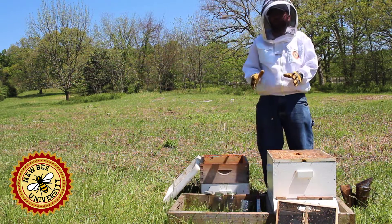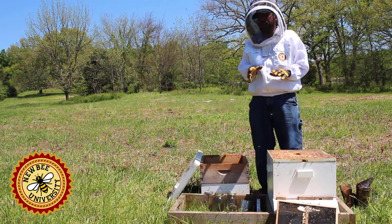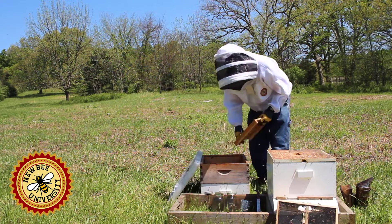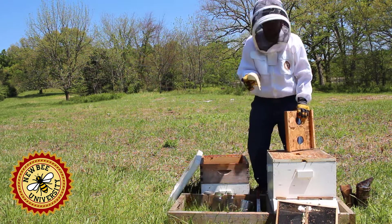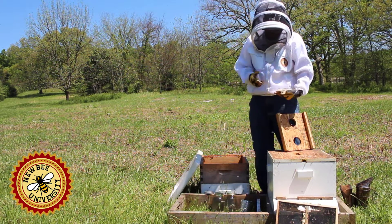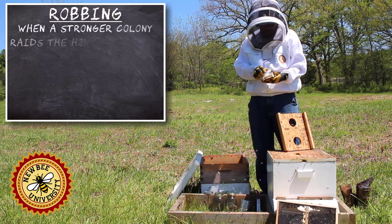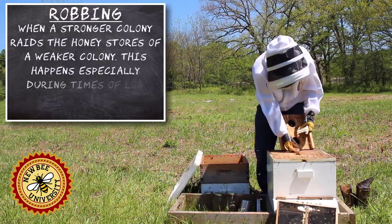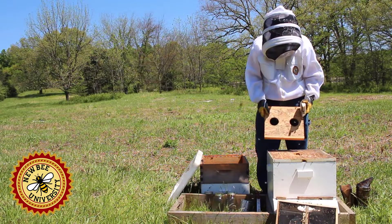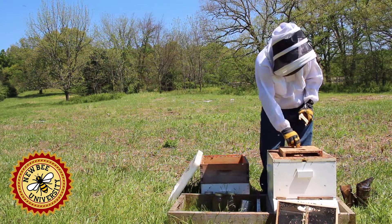Now we're ready to feed these bees — you really want to feed a new package. I'm not a strong proponent of feeding colonies, but new packages are the exception. This is an entrance feeder or Boardman feeder. It can go right in the entrance, but you don't want to do that because it can really cause a robbing problem, especially with a weak colony like a brand new installed package. So instead we're going to put it up here. We actually have a double jar holder from a friend, so we'll put two jars up there.